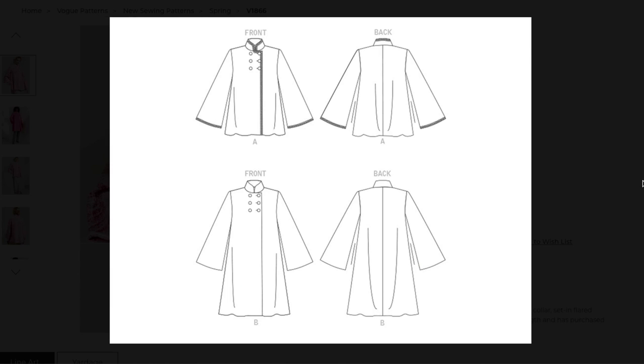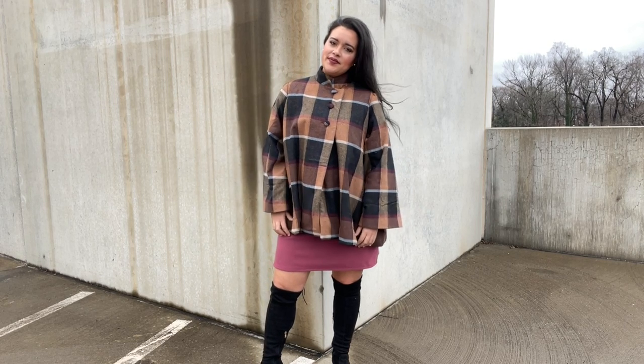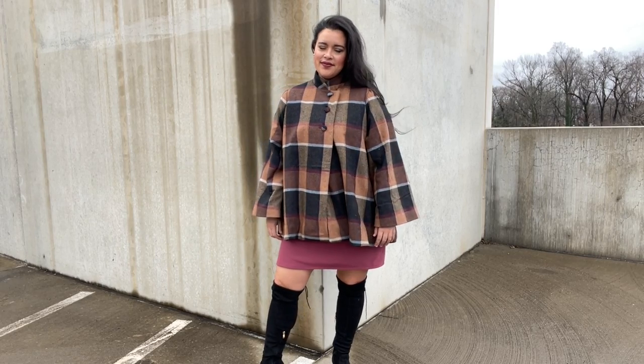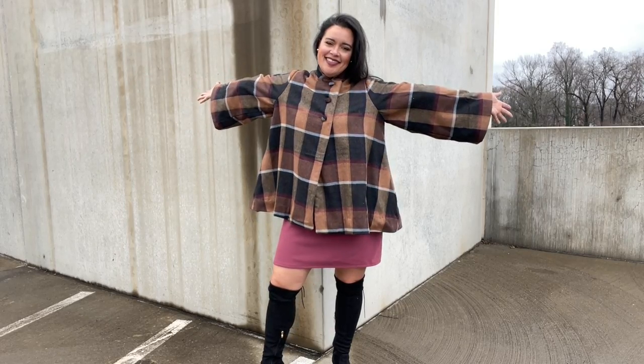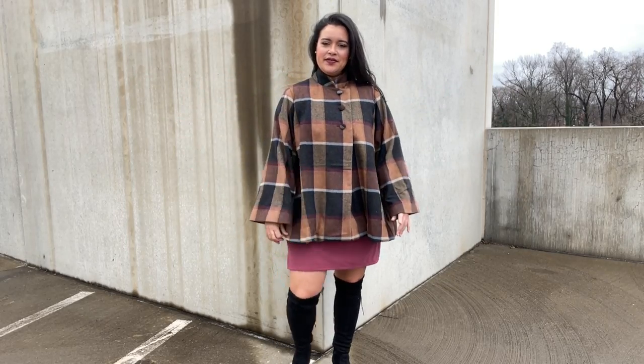Something about how sort of mod it is — simple, but it just has a little bit of something-something. I knew it would be easy to sew and give my winter wardrobe a little something special without taking weeks and weeks to sew.